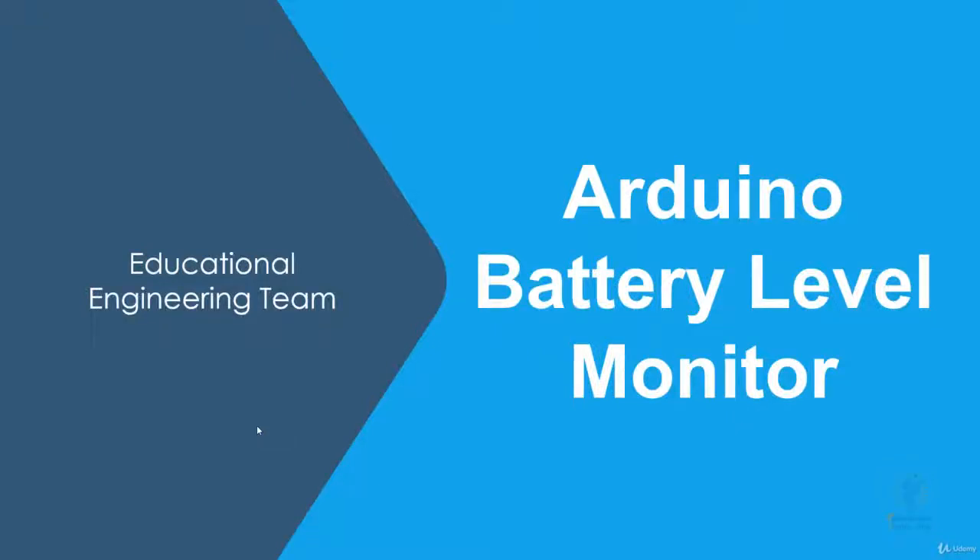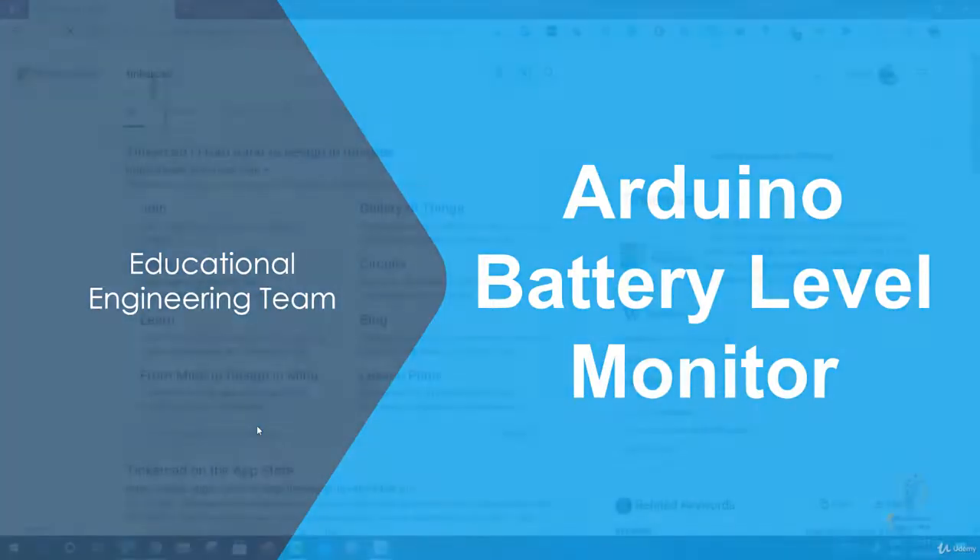Hello and welcome to this new course in which you will learn how to make a battery level monitor using Arduino. This is Ashraf from Educational Engineering Team. Keep an eye on your battery's charge level with this Arduino based battery level monitor.